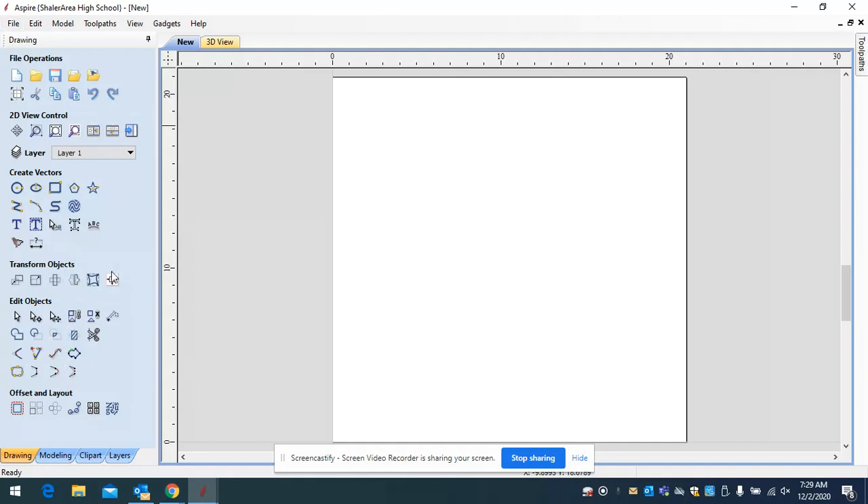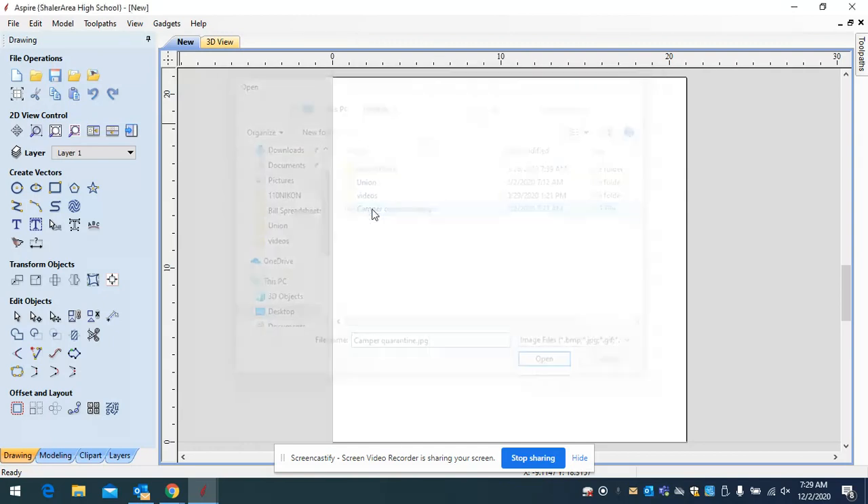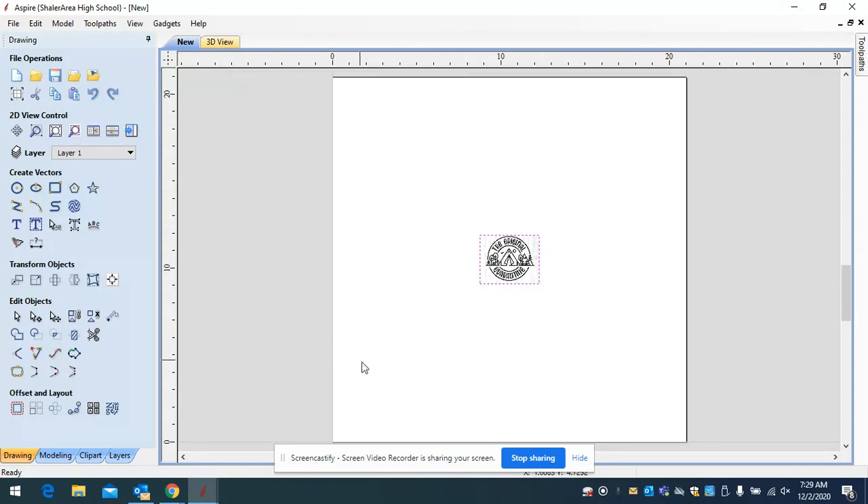That brings us into our drawing tools over here. There's this icon — a bird in a folder — and if you hover over it, it says 'import bitmap for tracing.' The picture we just saved is a bitmap — it's not an actual line drawing. The router can only follow lines; it can't follow a bitmap. So you're going to click on that, go into your desktop, click on your image — mine is called 'the camper quarantine' — and bring that image in. It may look way too small, but that's fine.